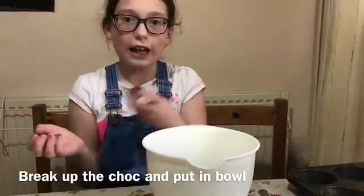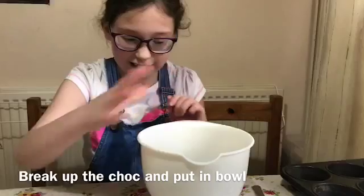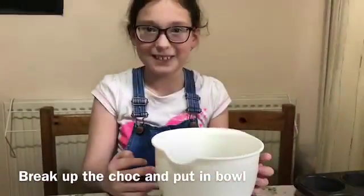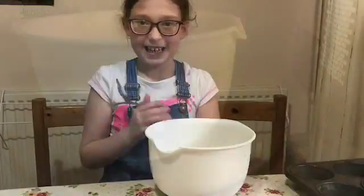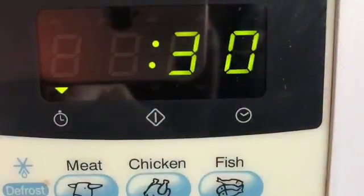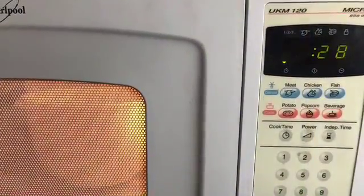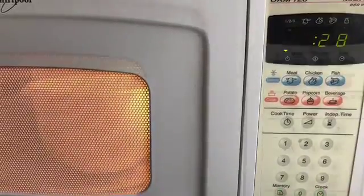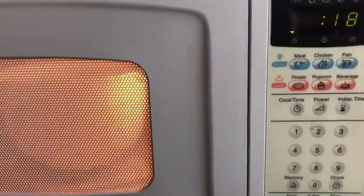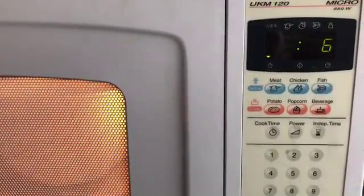We are going to be putting the chocolate into the bowl. So then I want to put it in the microwave. We put it in for one minute and a half, so it's going to melt the chocolate.